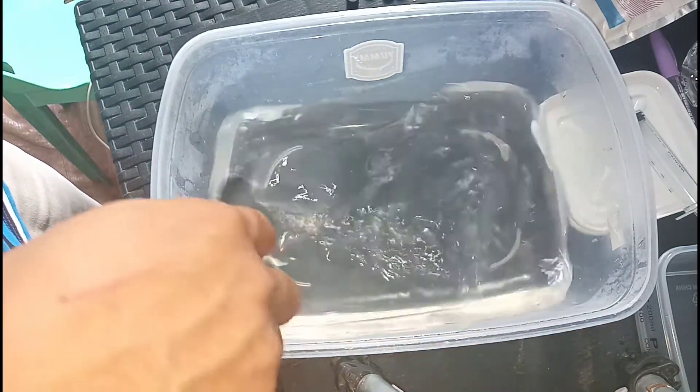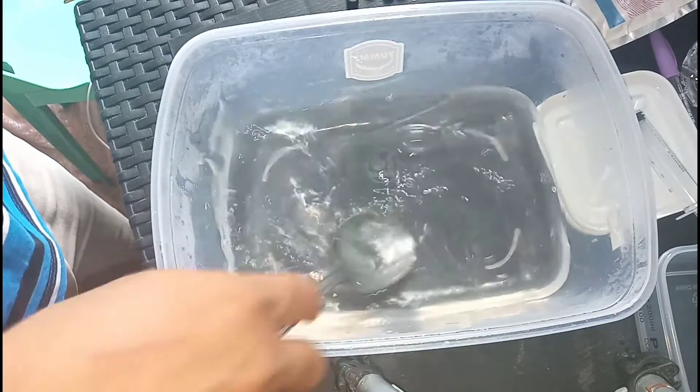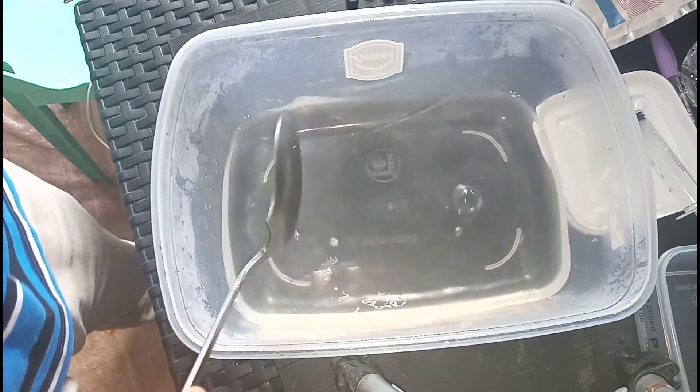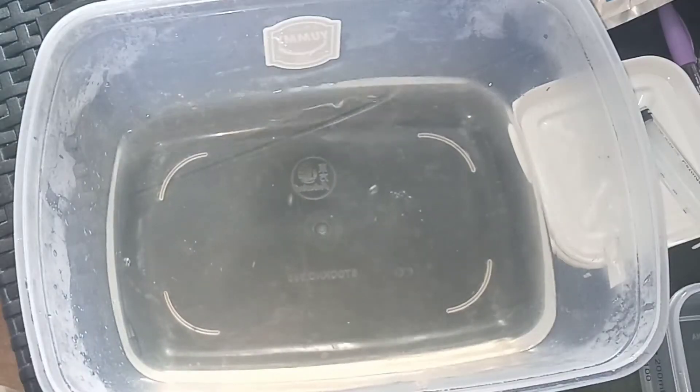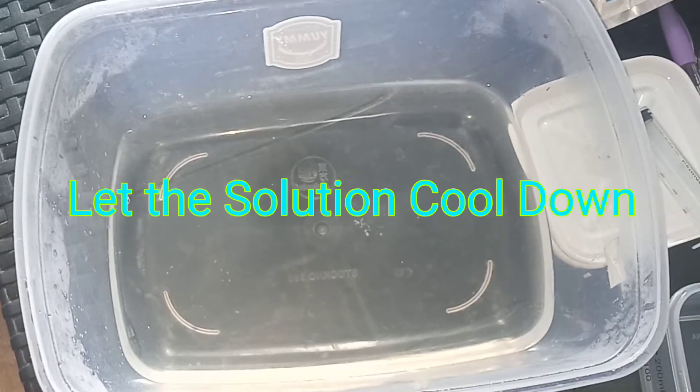So bali konting halo pa, may mga maliliit pang mga Epsom salt na natira. Ok na yan, so kailangan na natin palamigin ang tubig or ang solution na ating nagawa.